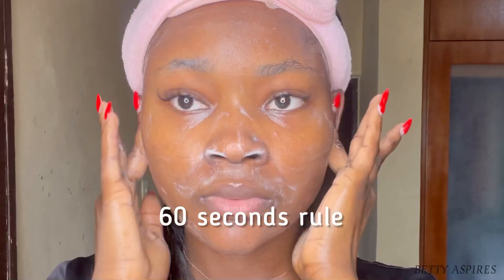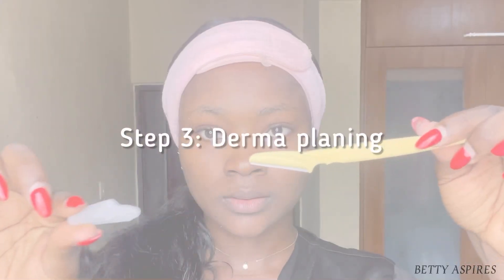Make sure to follow the 60-second rule. Also make sure you're washing your ears, the back of your ears, and your neck. After that, rinse this off your skin.